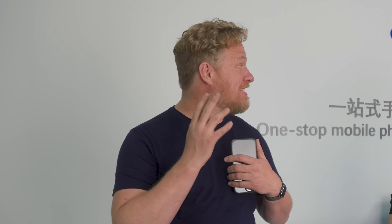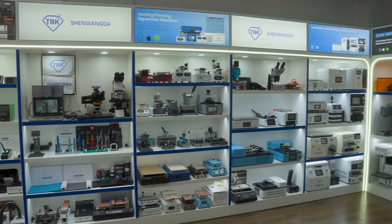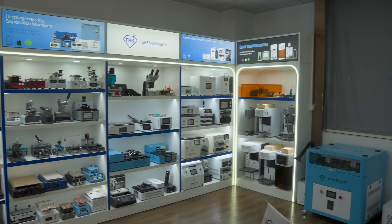I'm here in Shenzhen, China at the TBK factory. They make some of the more innovative cell phone repair tools in the world, and this machine here blows my mind.